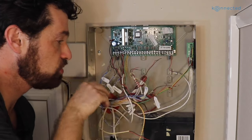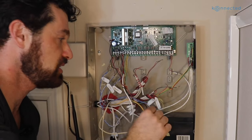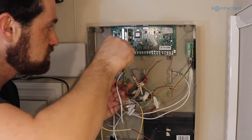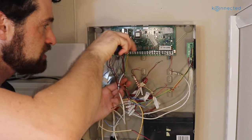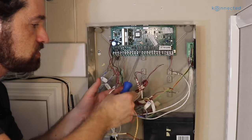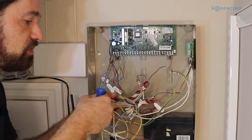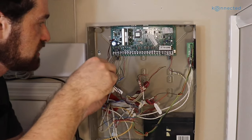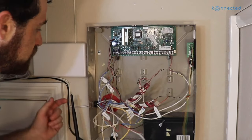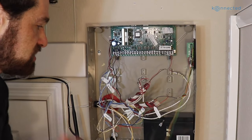I've disconnected all of the zone wires and removed the resistors from the end of those — they're ready to connect to the zones on the Connected Alarm Panel. We still have wires connected here for the keypad. The Connected Alarm Panel doesn't directly support a wired keypad, but we may be able to reuse those wires later to power a tablet or something like that, which I'll show in a separate video. For now, we're just going to disconnect that and then disconnect the keypad.